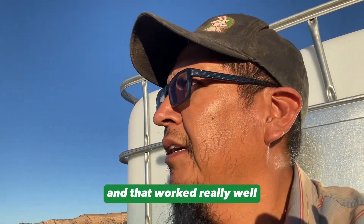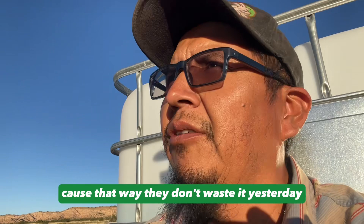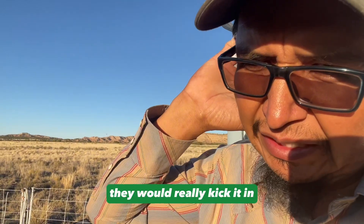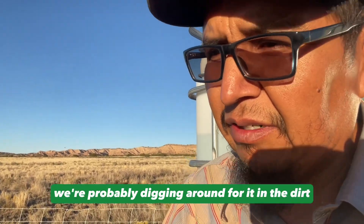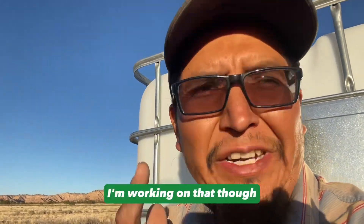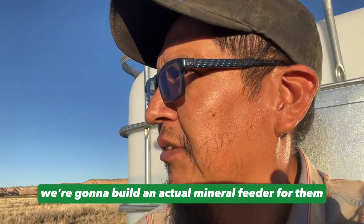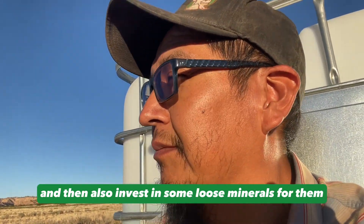That worked really well and I'm staying with that because they don't waste it. Yesterday over here they really licked it all, kicked it over, and were probably digging around for it in the dirt. So that works. I know I need to get a different mineral feeder holder for them — I'm working on that. Once I get a little bit of time we're going to build an actual mineral feeder and invest in some loose minerals for them.